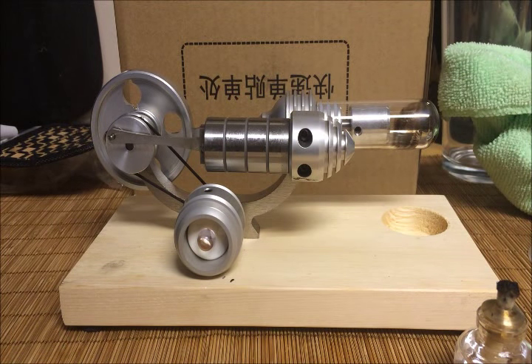Hey everyone, it's Dan as AlmostEverything84. Today I have a review of the Sunny Tech Hot Air Stirling engine. I'm a huge fan of the Sunny Tech products already.